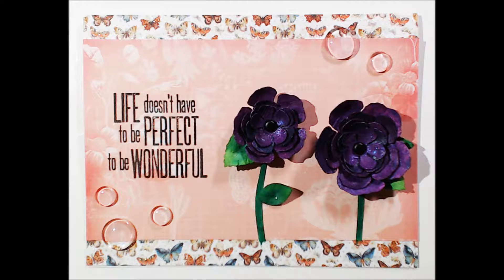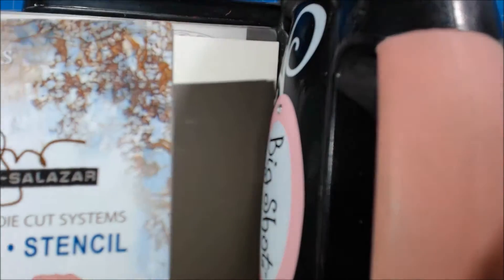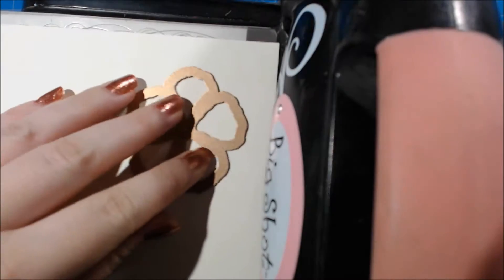Hi guys, it's Jackie with Intoxicating Arts and this is the card that we're going to be making today. I'm starting off by running my Donna Salazar Rose Creations die set from Spellbinders through my Big Shot, and I'm just going to run this through a bunch of times to fill up a full piece of paper.